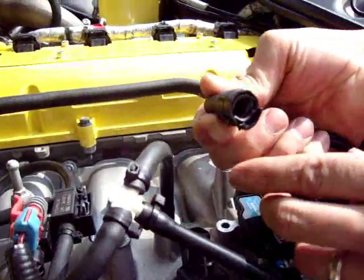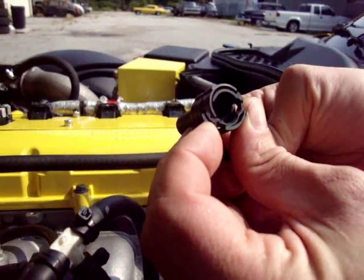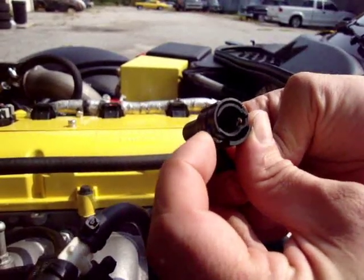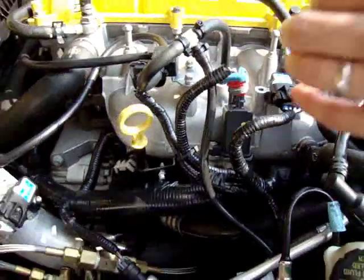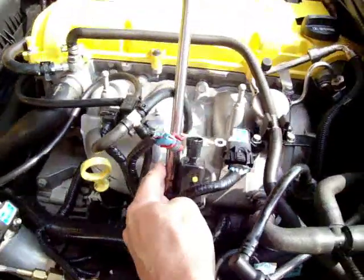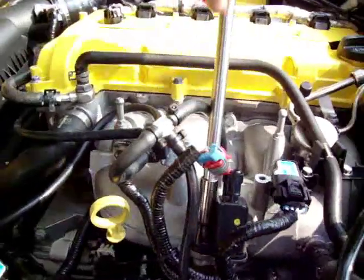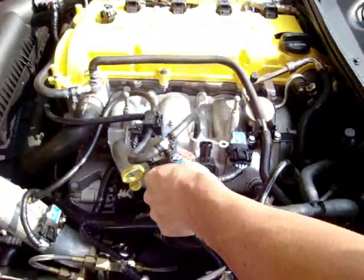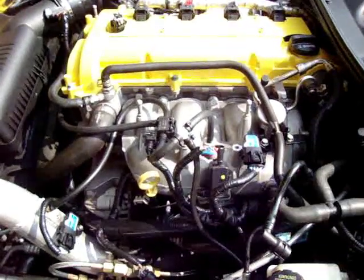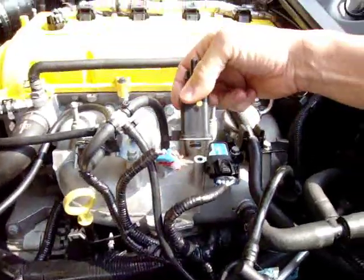If you look up underneath here you can see this tab - it's located right there. You push it to the side and you can see how that opens up and allows you to pull that hose off. Once those two are off, take your 10 millimeter socket and remove the single bolt that's holding it in place. Once you remove that bolt, set it to the side - make sure it doesn't drop down into the engine bay - and then the EVAP purge solenoid will pull directly off.